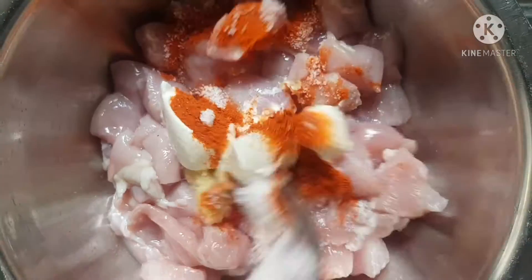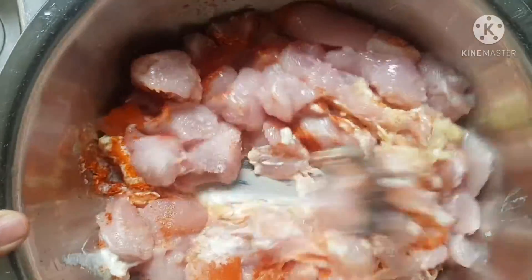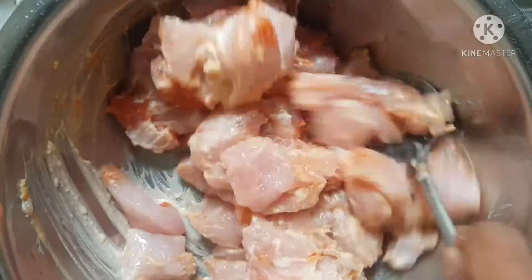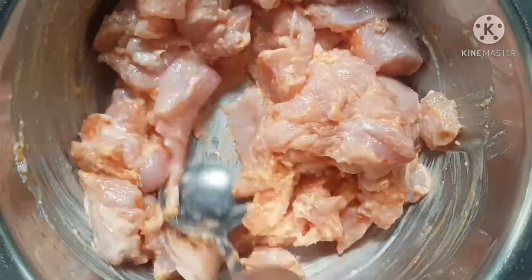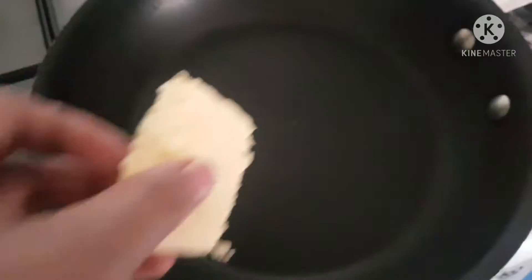Marinating the chicken with some curd, ginger and garlic, salt and chili powder. Mix it thoroughly so that it's well coated with this yummy marinade. Marinate the chicken and leave it for about half an hour.